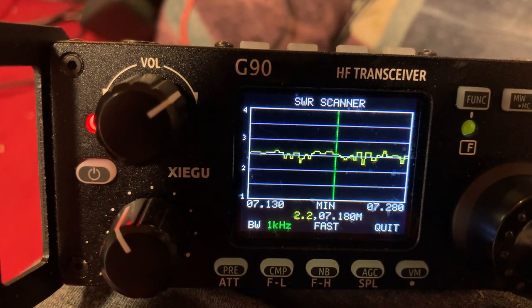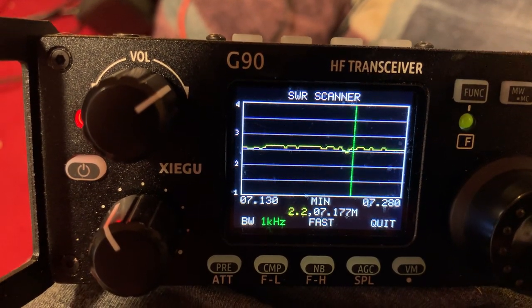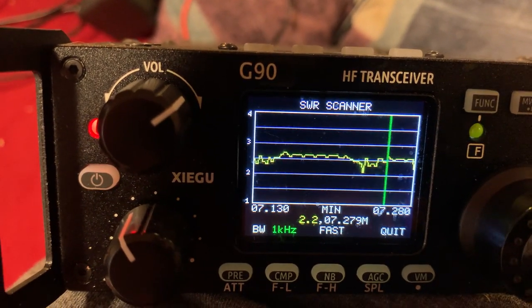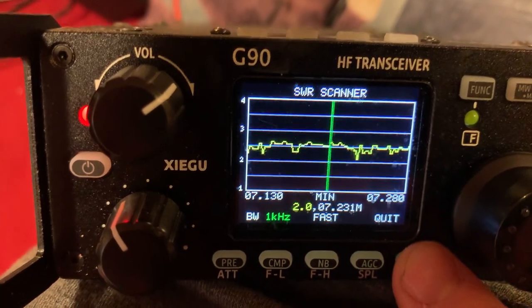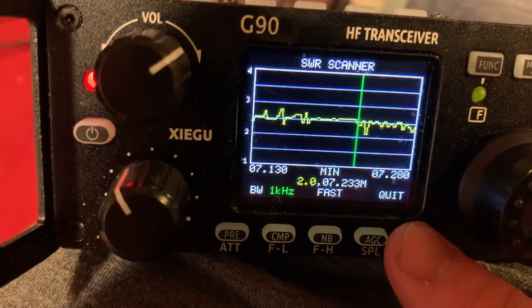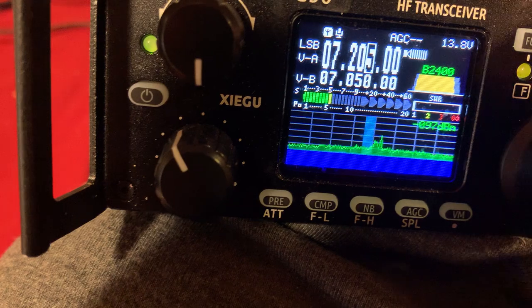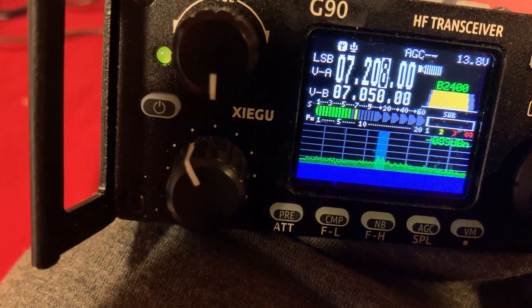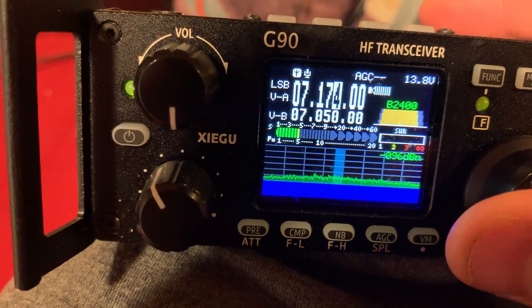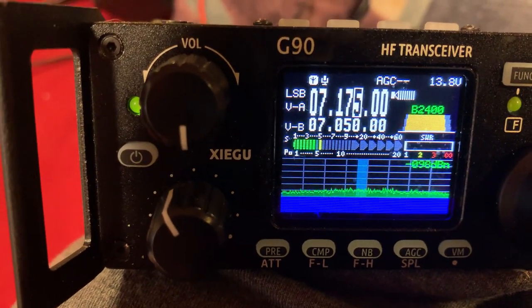It seemed to straighten at the bottom, but then it goes back. I'm not exactly sure why it would do that. It seems to straighten out, but when I go to transmit it usually stays at 1 for some reason, which is a good thing — because when you transmit you want your SWR closest to 1. Here are some of the stations on here — good signal.